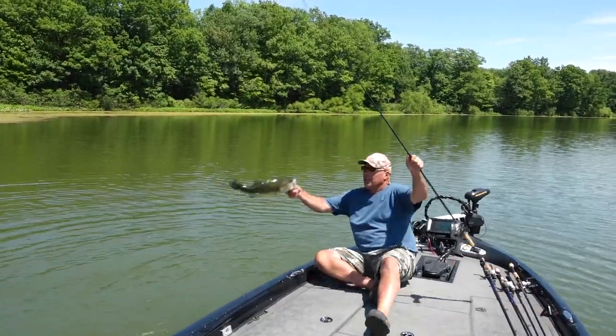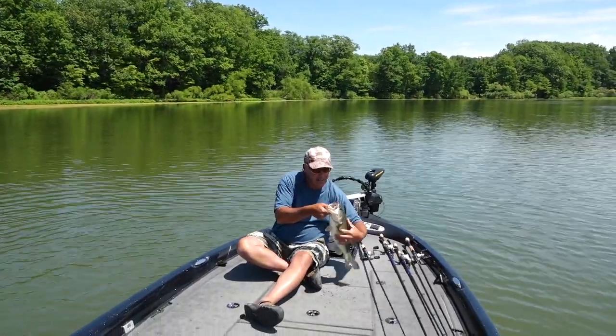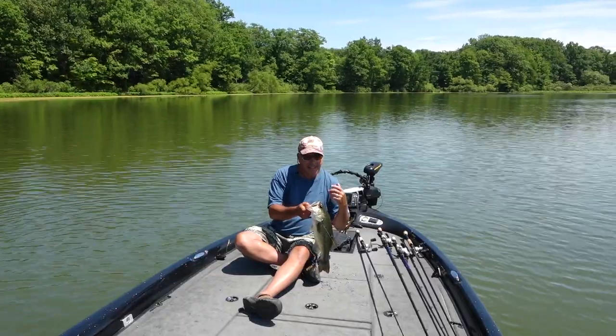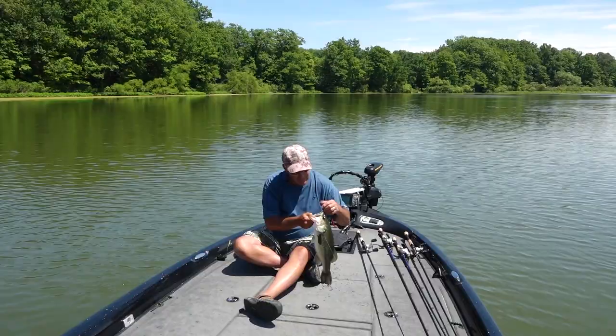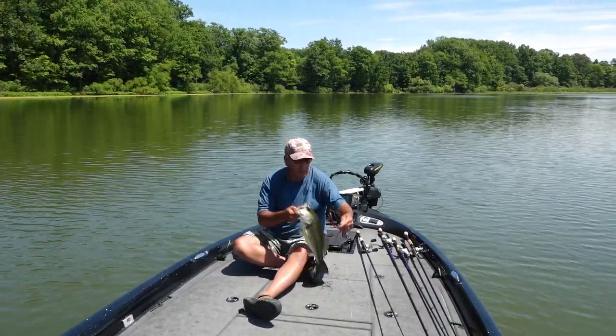Holy moly! Look at that! He choked on that thing. That's the Booyah bankroll jig and a spine craw trailer. Unbelievable! You don't think that fish wanted it? He ran that thing down for 20 feet to come and get it.